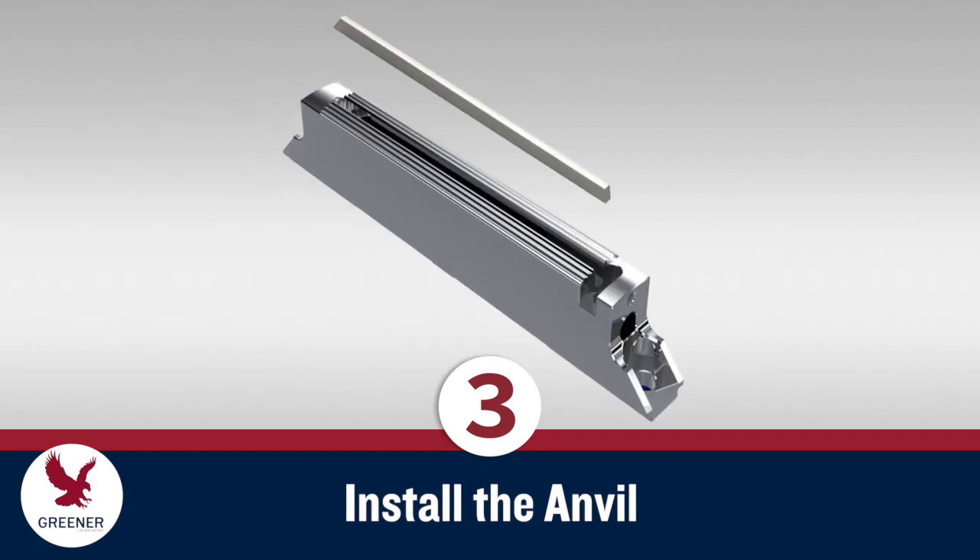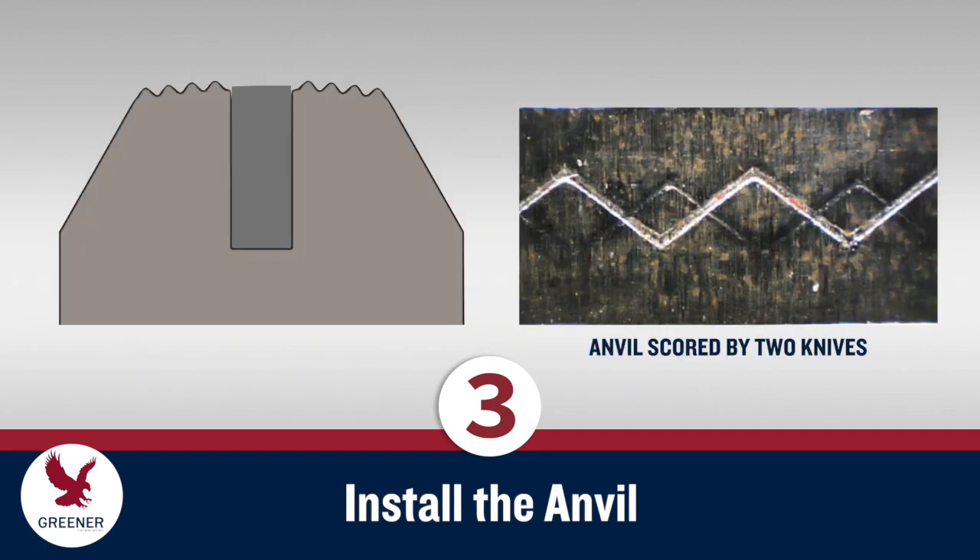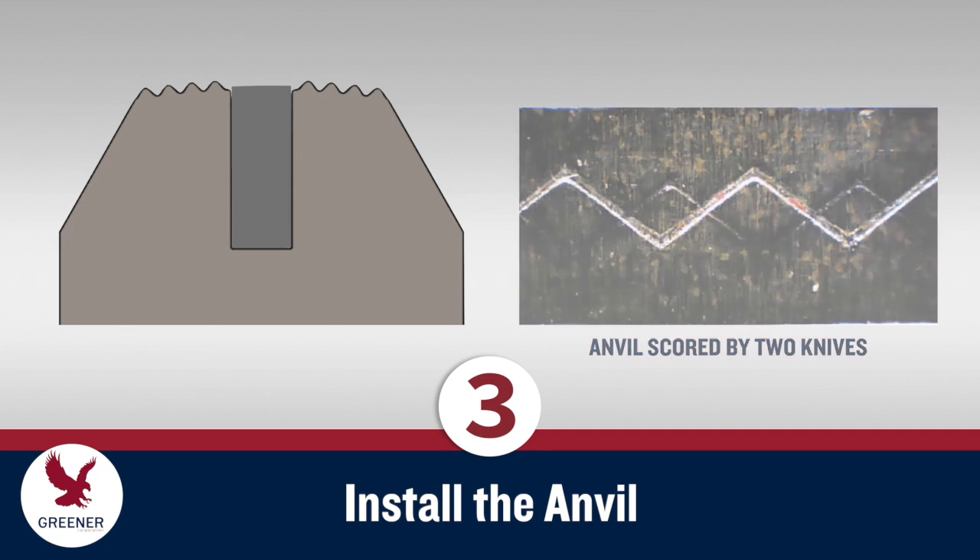Install a new anvil on the clean slot, typically in the lower sealing jaw. Always replace the anvil along with the knife. A new knife paired with a worn, scored anvil requires excess pressure to cut and will fail prematurely.